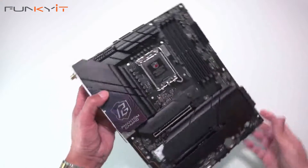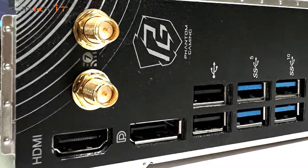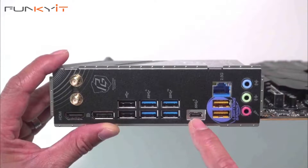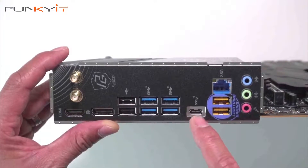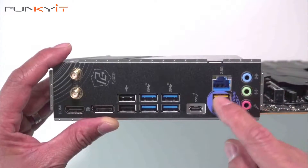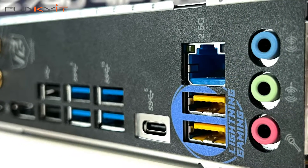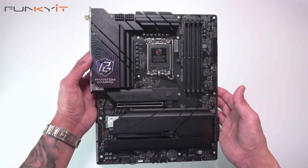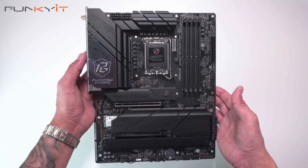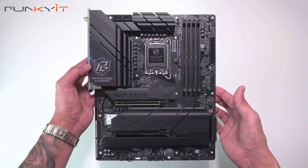Let's have a look at the IO. We have the antenna connectors for Wi-Fi 7, an HDMI port, DisplayPort, USB 2, four USB 3.2 Gen 2 ports, and a USB-C connector for USB 3.2 Gen 2x2. Then we have the 2.5 gigabit LAN, Lightning Gaming ports, and an array of audio connectors including mic in, line in, and speaker out. This is a very nice motherboard and we'll be testing it with the Intel Core i9-14900K processor along with DDR5-7200 RAM and a Radeon RX 7900 XTX graphics card. That was a quick unboxing of the ASRock Z790 Phantom Gaming Riptide Wi-Fi motherboard.